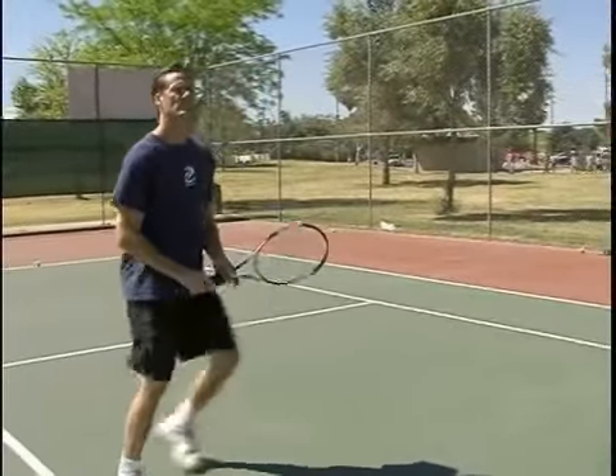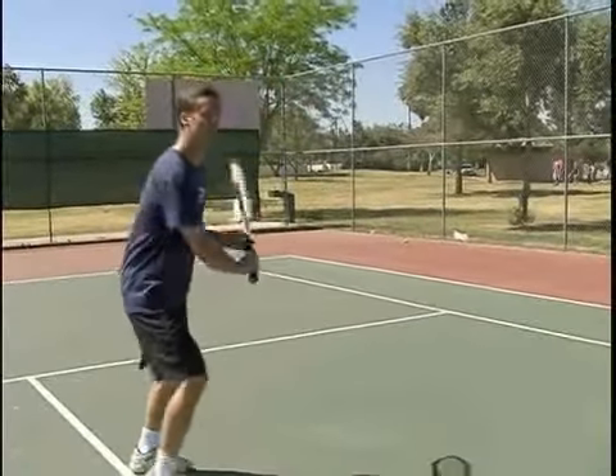It's just a way of taking a ball — you're not really doing much with it, you're just blocking it forward.